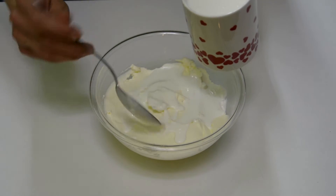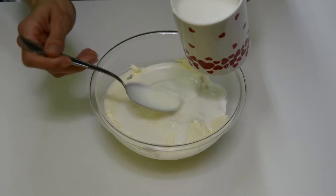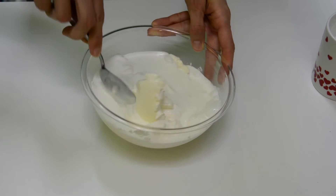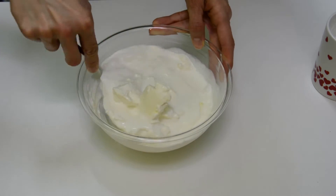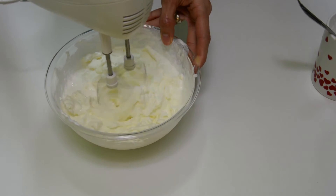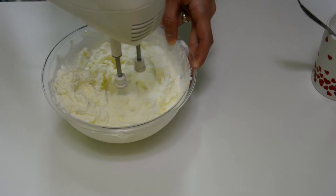First we will combine mascarpone and heavy cream. Since mascarpone is thick, it can be harder to mix in the beginning. It is easiest to use a mixer. I choose to slowly add the heavy cream so I don't end up with mess around the mixing bowl.